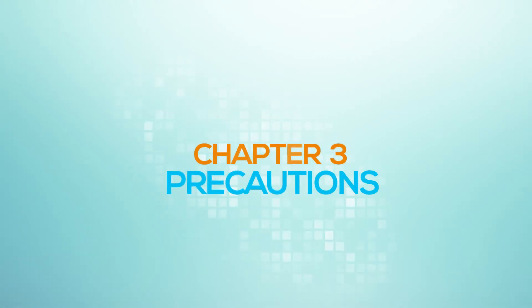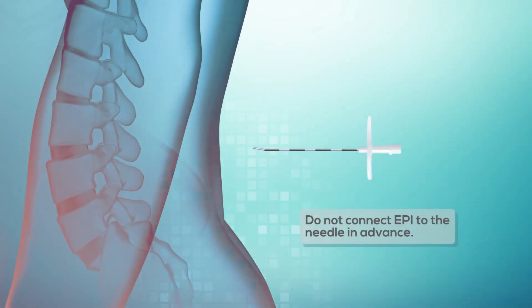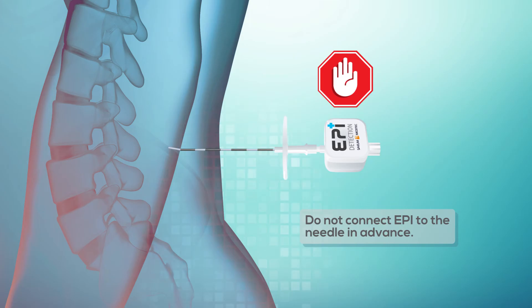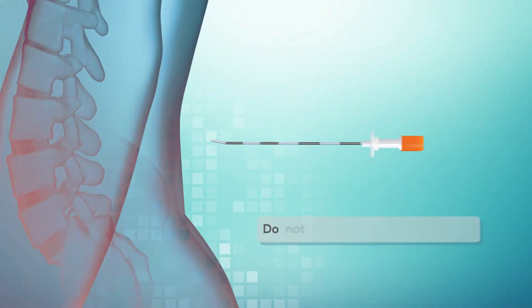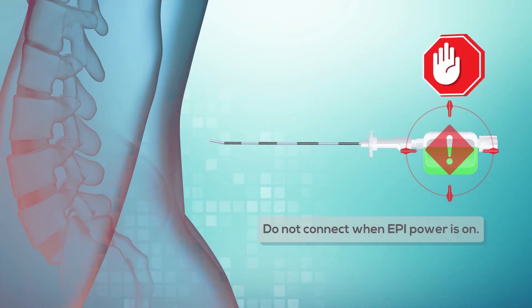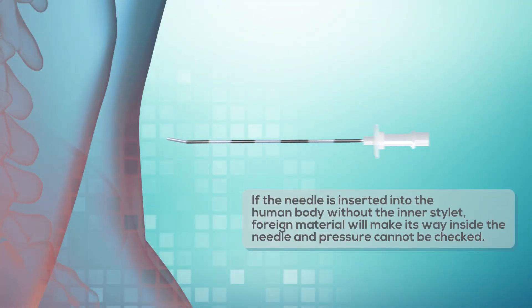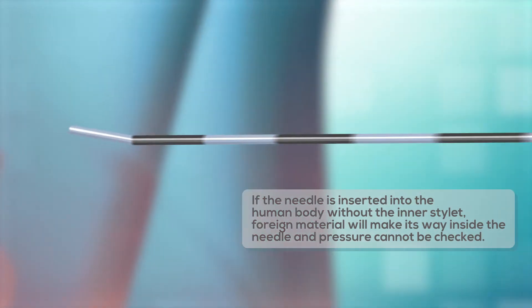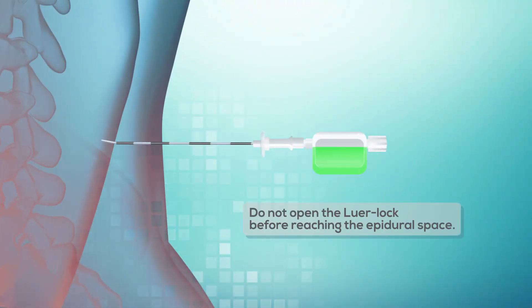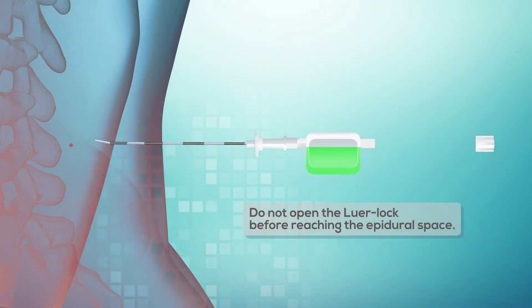Chapter 3: Precautions. Do not connect the Epi to the needle in advance. Do not connect when the Epi power is on. If the needle is inserted into the human body without the inner stylet, foreign material will make its way inside the needle and pressure cannot be checked. Do not open the luer lock before reaching the epidural space.